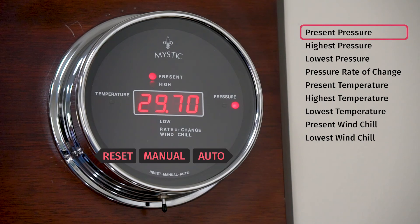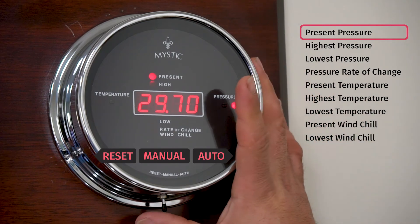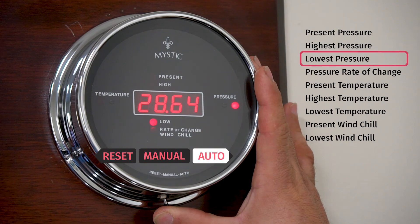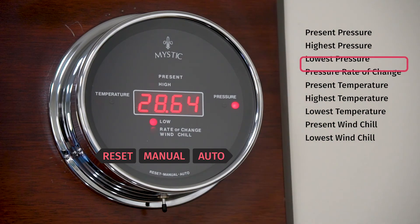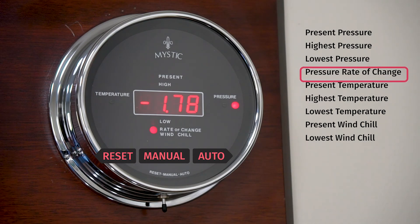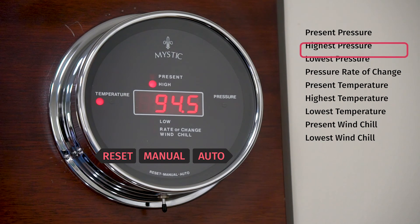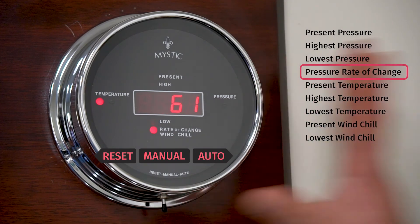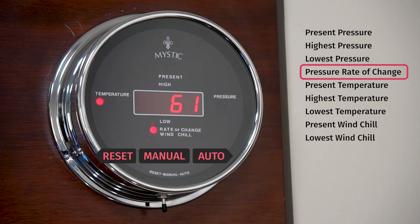If you'd like the instrument to toggle on its own, press and hold the multi-function switch to the right for approximately 5 seconds and release. The instrument will start an auto-cycling routine, which will take you through every function of the instrument. To remove the instrument from scrolling, simply toggle the switch one time and that releases it from the scrolling effect.